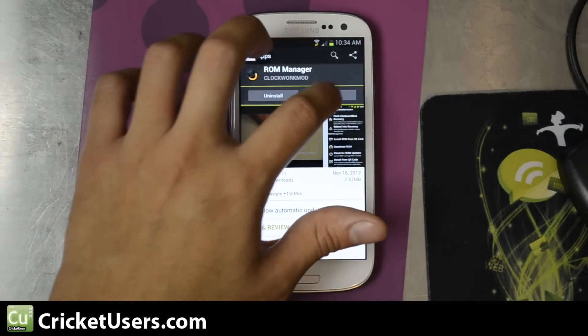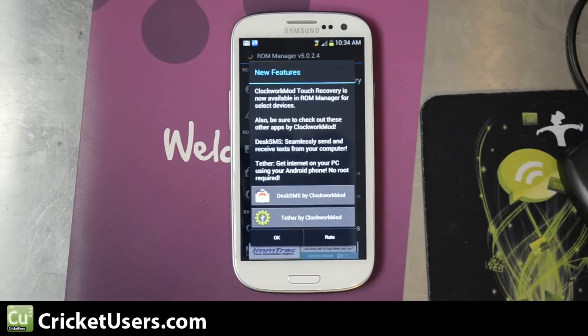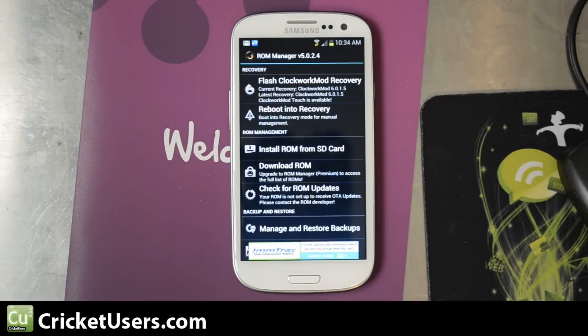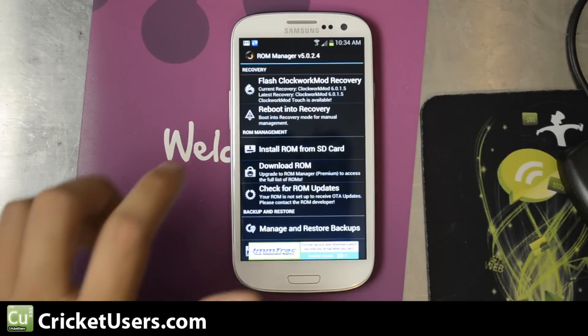Of course, you can search ROM Manager as well. Go ahead and open it up. Grant it superuser permission. It's going to say that you need to flash Clockwork Mod recovery — go ahead and do that.